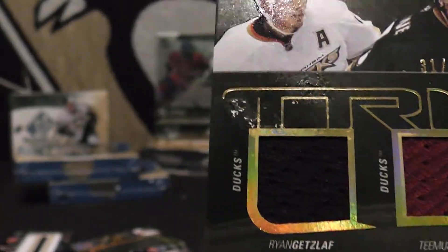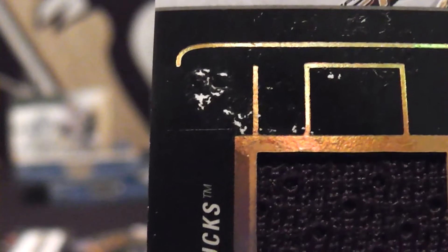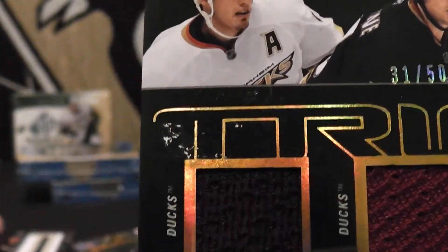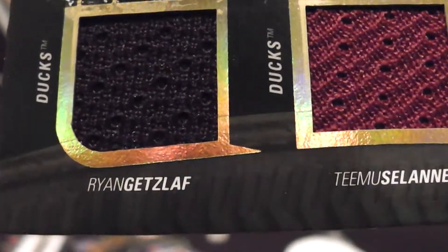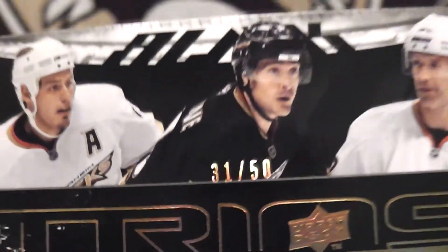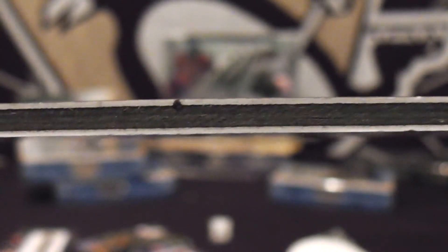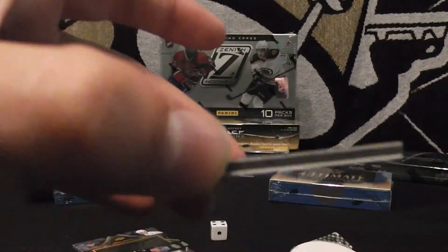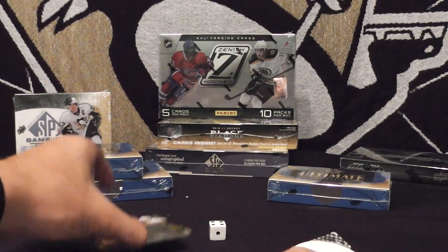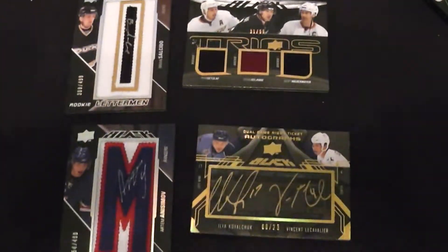And there seems to be some sort of white substance — and I swear it didn't come from Mr. Orville. There's some sort of white substance and it is a little bit sticky. I apologize for that; I don't know if that can be cleaned off. But this is Ryan Getzlaff, Teemu Selanne, and Scott Niedermeyer, card number 31 out of 50. Check out the corners — not the greatest corners, but these really thick cards, that's just the way they come. They're made with a nice little black strip down the middle, which is pretty cool.